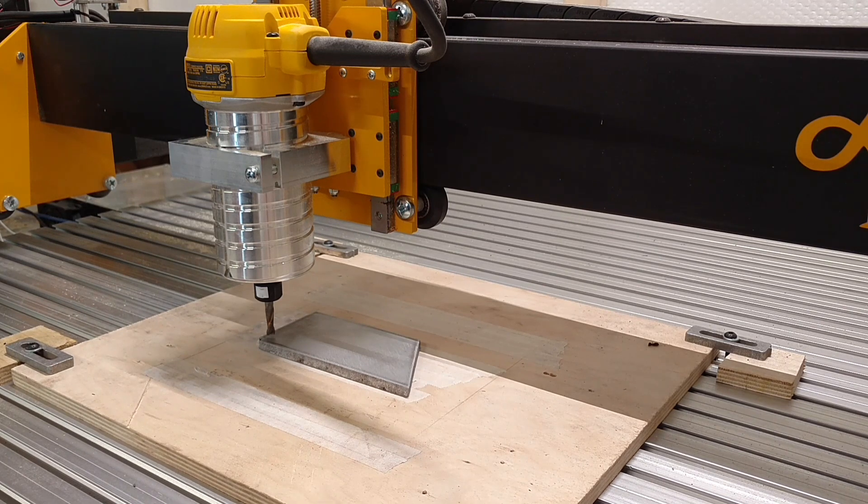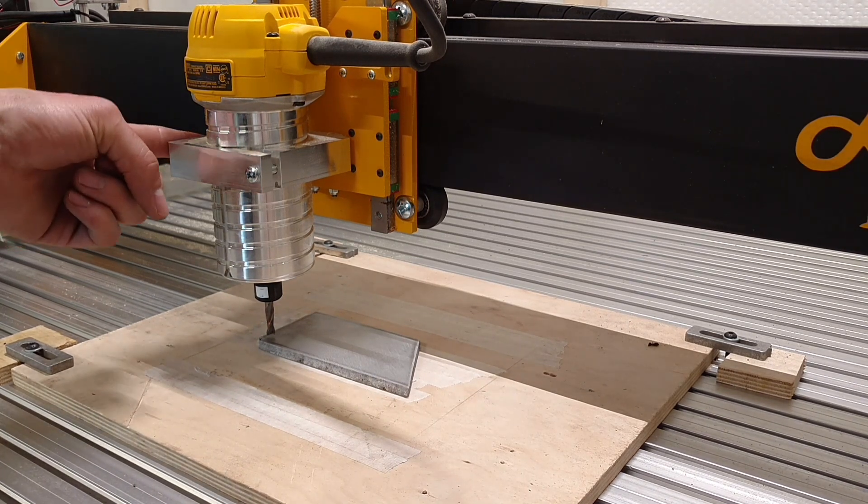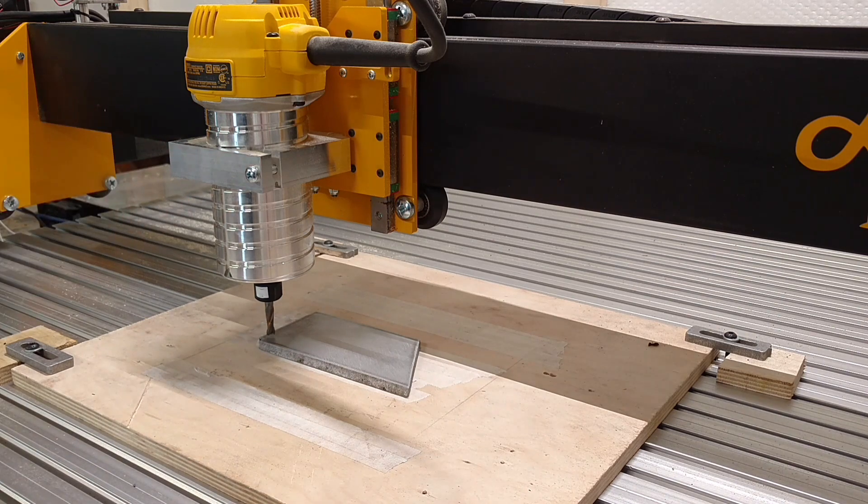I need a bracket — I'm working on mounting my laser. I need to mill just a simple flat piece of aluminum, cut it out exactly the right size, and I'm going to attach our laser mount to this bracket here, which is then going to attach to the router mount over here on this side.